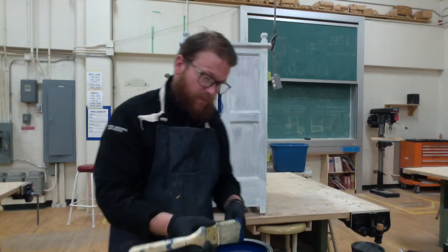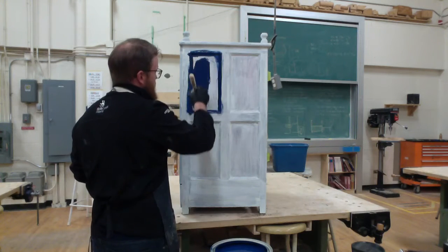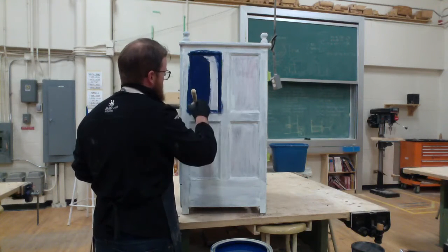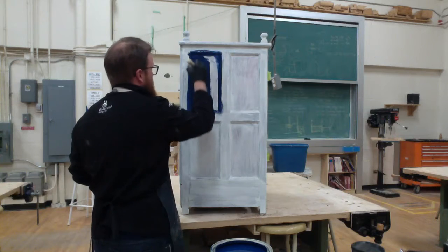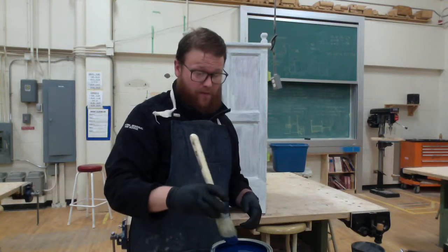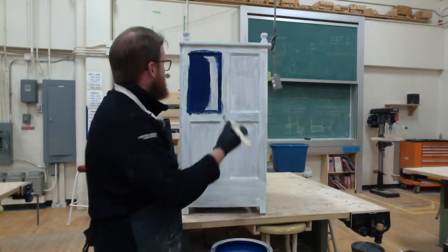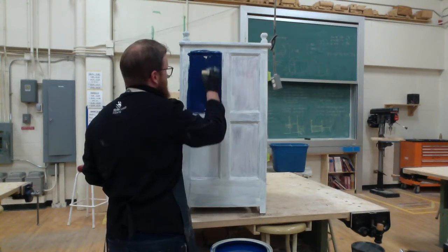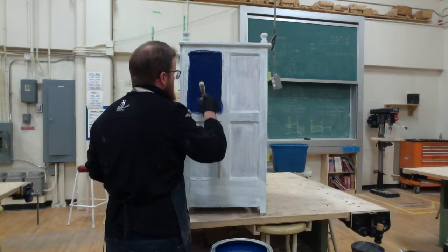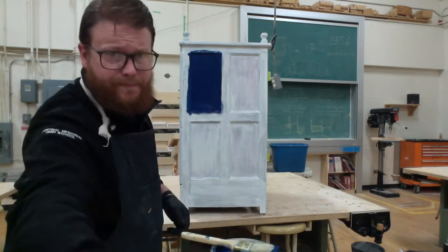I'm wearing gloves — don't need to because paint is water soluble, but I just don't like paint on my hands. Notice that I'm not taking an obscene amount of paint on the brush at one time — just enough to do a little section and then go back for a little bit more. This applies to every type of painting whether it be a piece of furniture or a wall in your house: just a little bit of paint, apply it in nice even strokes.